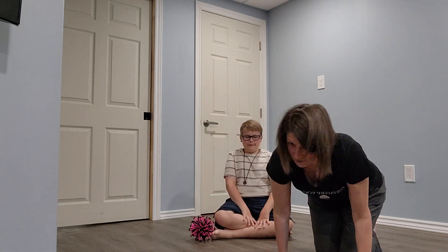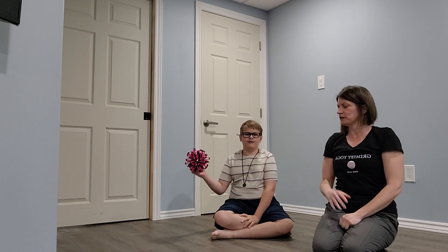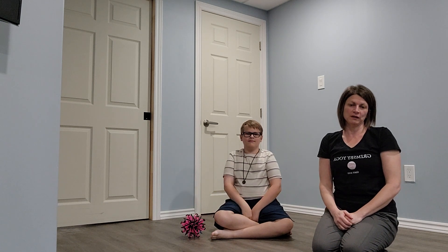Hello and welcome to today's video of Sun Salutation. In today's video we will begin with our breathing, our four-part breath. Jackson will be using the breathing ball, and when we finish doing our breathing then we will work on our Sun Salutations.